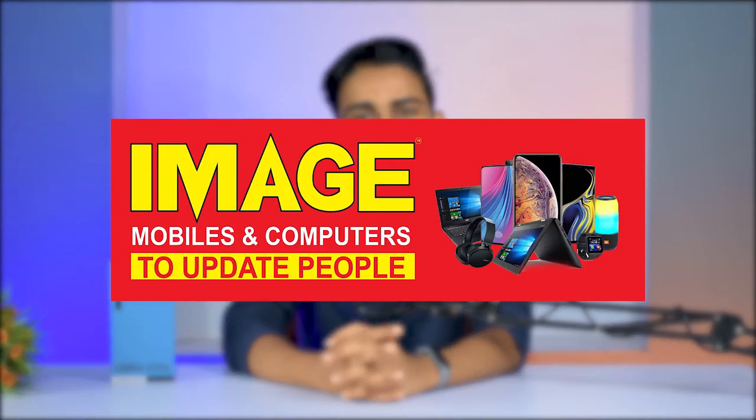Hello guys, welcome to Majimu Vails & Computers update. Today we have a review of the Oppo F90s. It is a phone with 33W fast charging and an MLED display. Let's unbox this one.